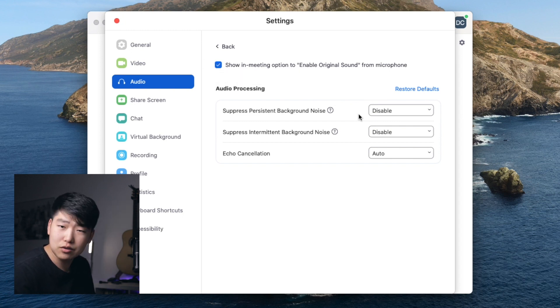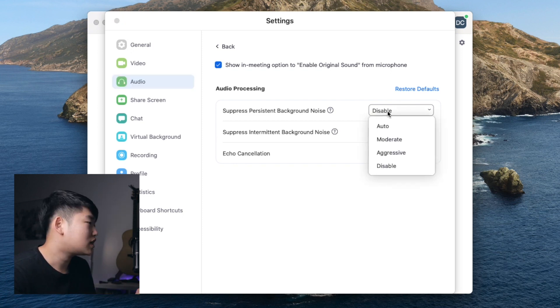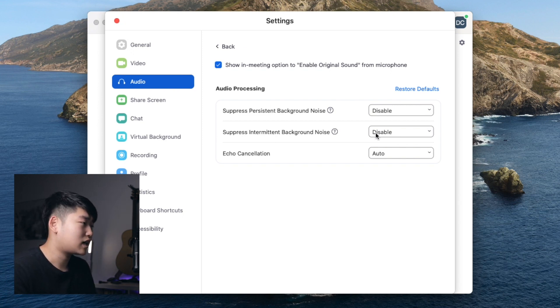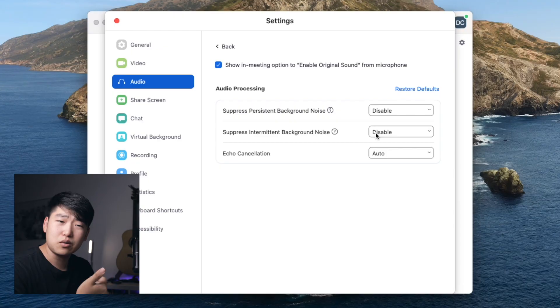Suppress persistent background noise: when you're using your computer's built-in mic or your phone mic, there's going to be inherent background noise because honestly, they're not great quality. But when you're using an audio interface or some kind of external mic, those are a lot better in quality. Because you don't want it suppressing things you don't want suppressed — for example, maybe you're talking and it cuts out a little bit — I'm going to disable it. It's probably on auto as default. Intermittent background noise is very similar; it handles little sounds like chair creaks. If you're playing an instrument, Zoom might try to cancel that out. So also disable.